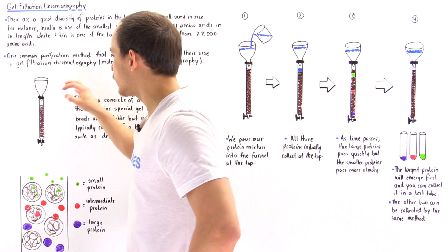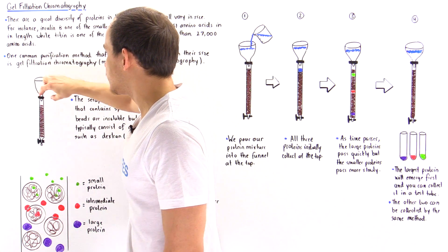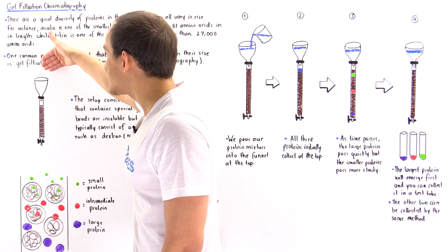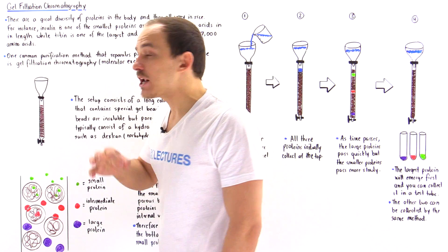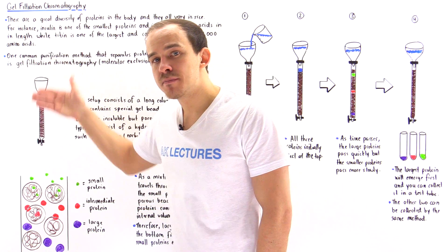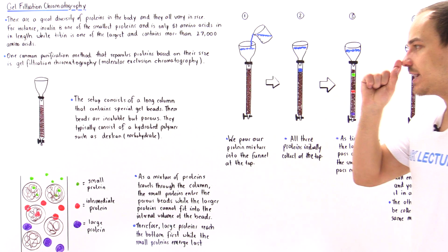So our setup has the funnel placed on top of the column, which contains porous gel beads. As fluid flows along the gel beads, the water doesn't dissolve the beads — they are insoluble — but things can pass across those beads through the tiny pores.